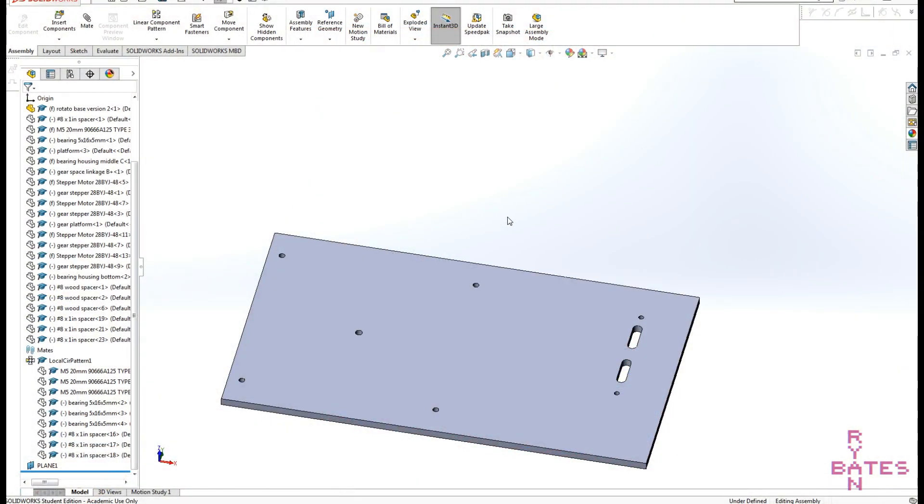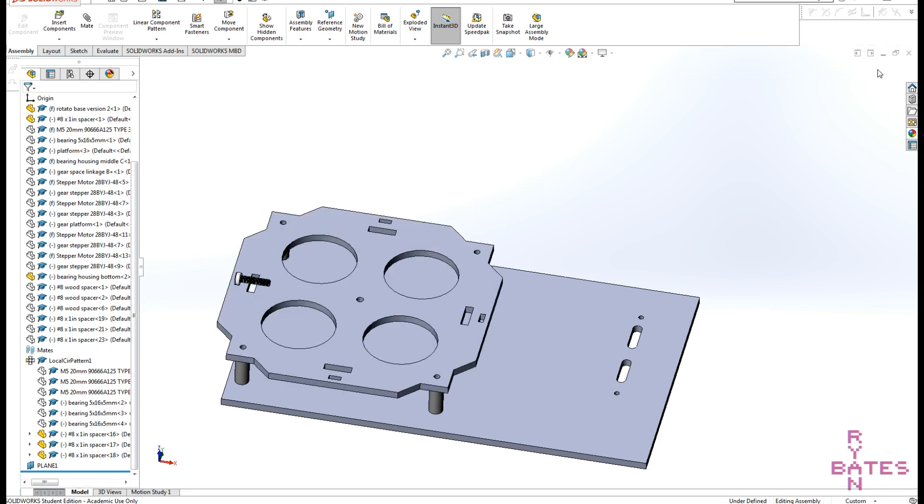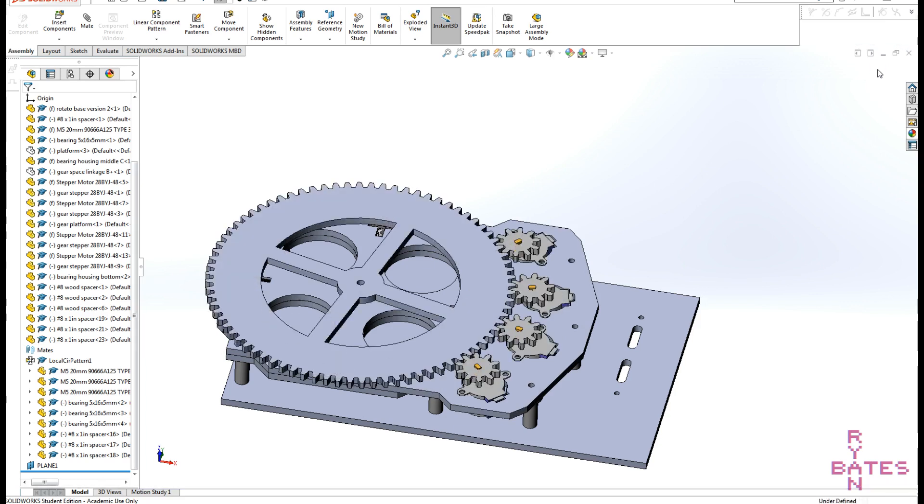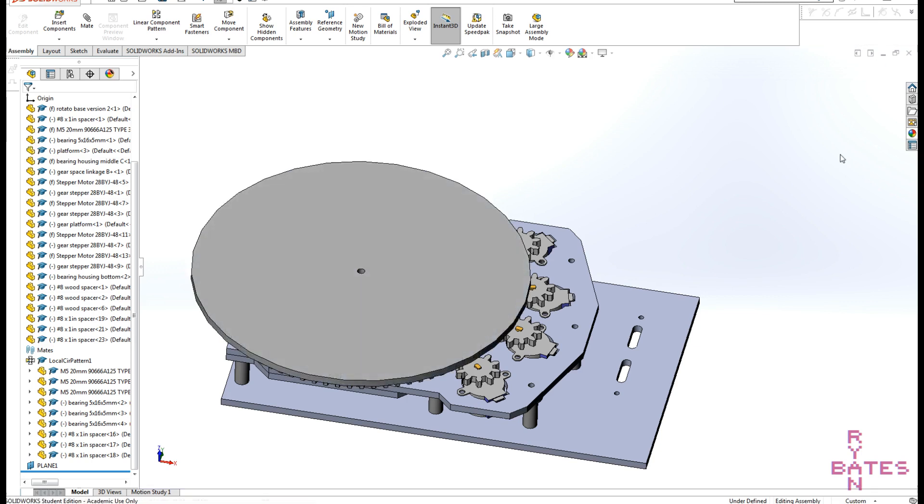Today we're going to design and build a motorized rotating platform to improve your b-roll footage. A dynamic shot of a stationary object is a great way to improve filler content in a video. There are lots of 3D printed versions of a rotating platform that are great for small items, but this build is going to be focused on something for medium sized objects with a comparable weight as well.